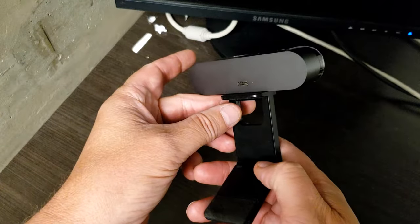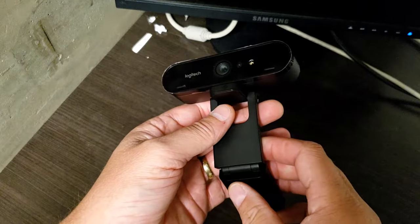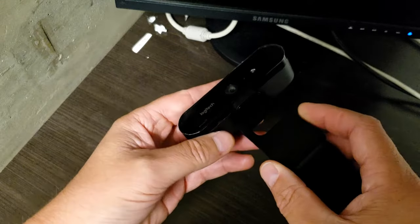So here we have a lovely Logitech Brio, an excellent 4K camera. This camera comes with a mount already on it, and there are a couple of issues with that.